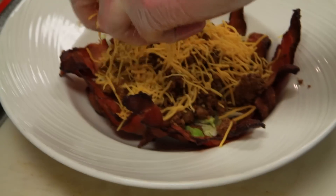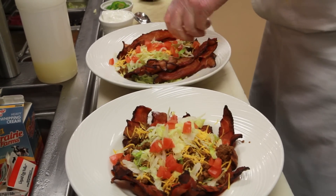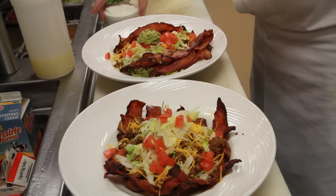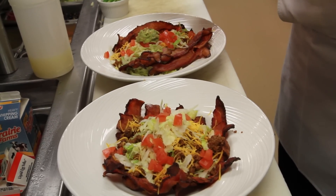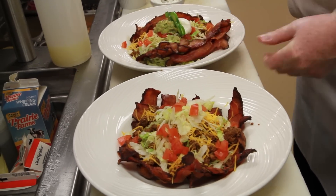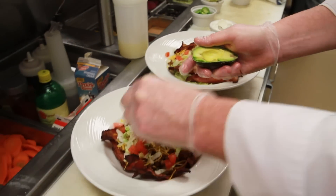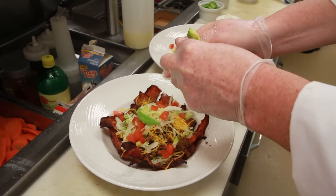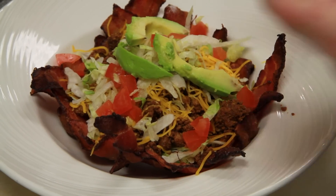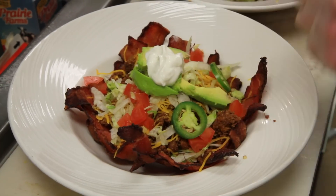So I thought I'd give that a shot. Top those off with some shredded cheese, a little shredded lettuce, some diced tomato. On one of them we're gonna put guacamole, and sour cream on this one, a couple of sliced jalapeños. I also want to put a couple slices of avocado right on my salad here, a little sour cream on top, and some jalapeños around.